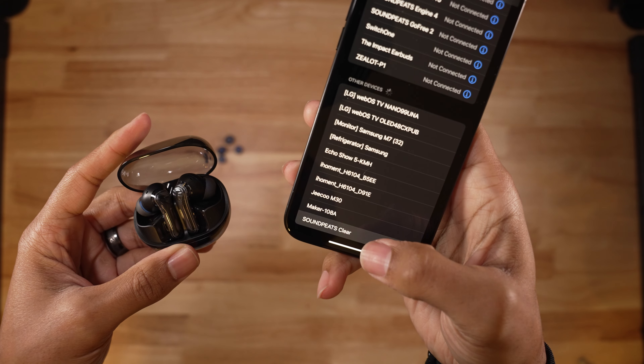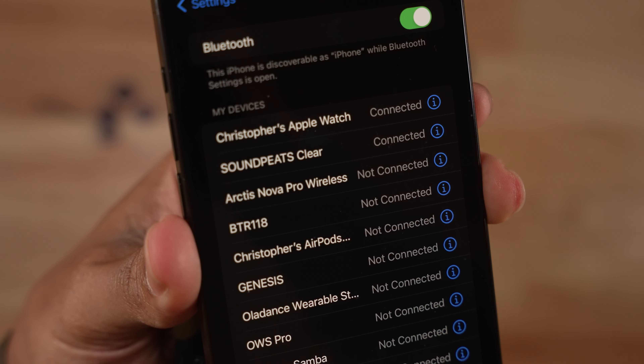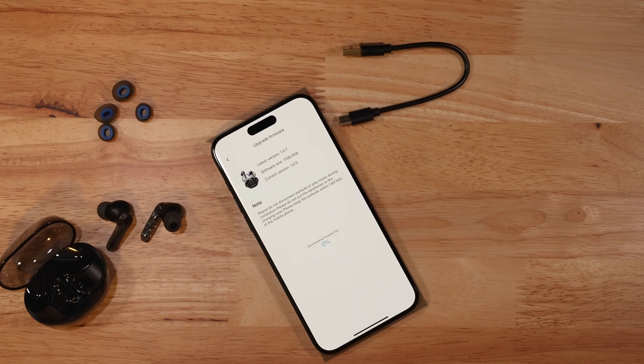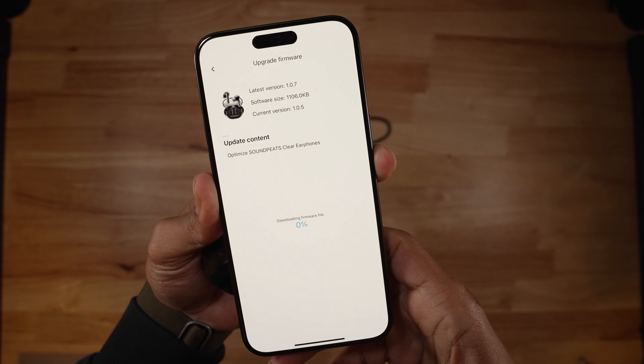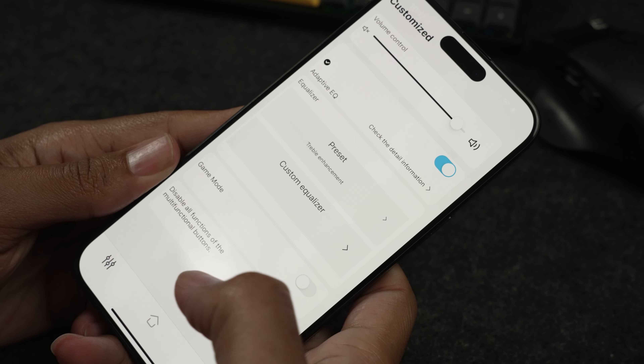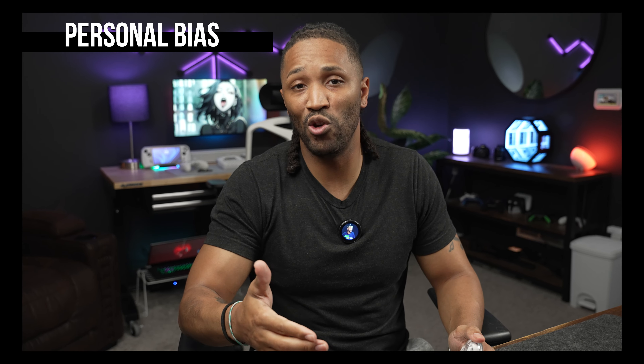You can see the charging prongs where the earbuds attach via a magnetic pull when putting them back in the case. These earbuds last up to 40 hours of playtime depending on use, in tandem with the case. The SoundPeats Clears have Bluetooth 5.3, allowing them to pair with multiple devices at once — this being the most stable Bluetooth connection to date. They pair really quickly to your phone, and after connecting you can open the SoundPeats app to update the firmware for full control over all updated features.